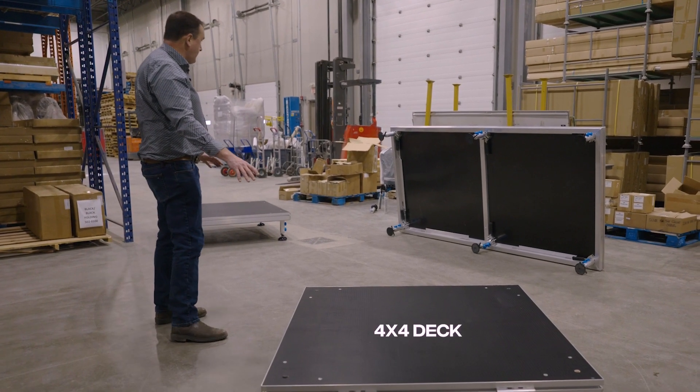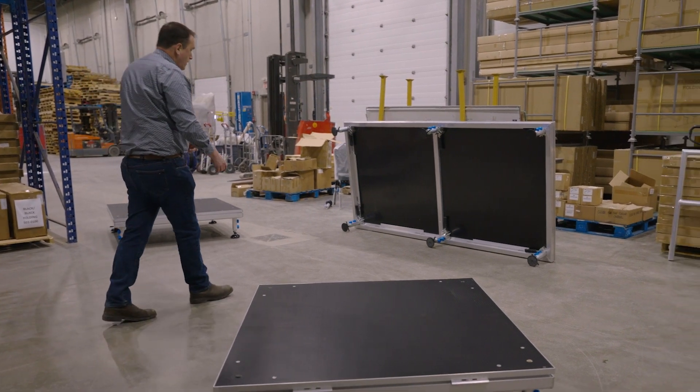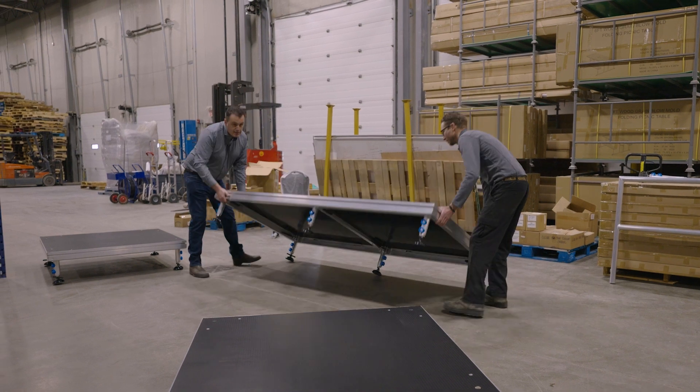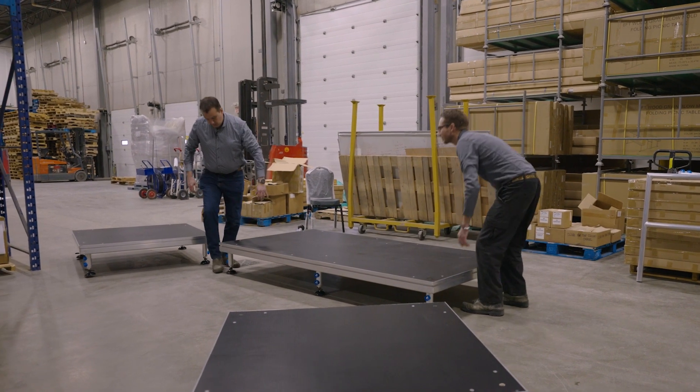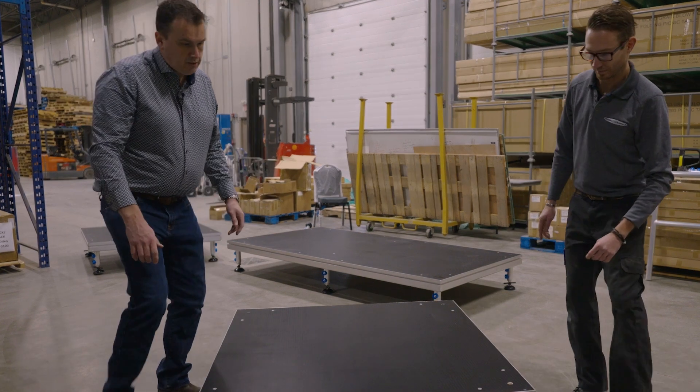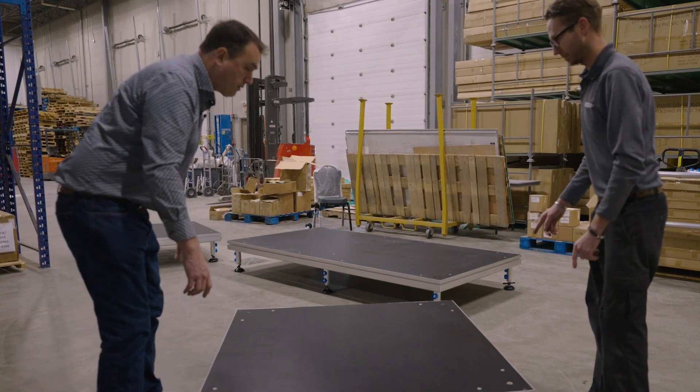This stage is good for 150 pounds per square foot — that's the load carrying capacity. We have them in four by four decks and four by eight decks. We're going to put a couple of these together so you can see how easily they go together.